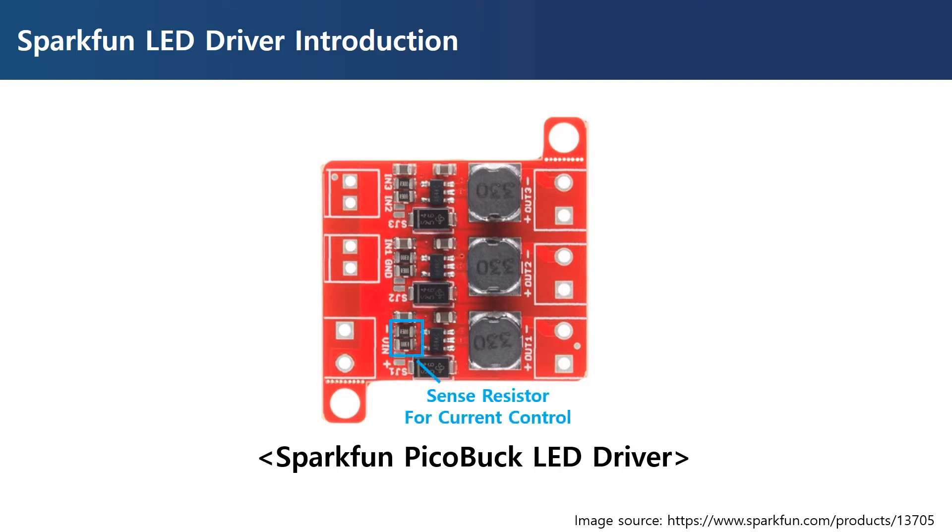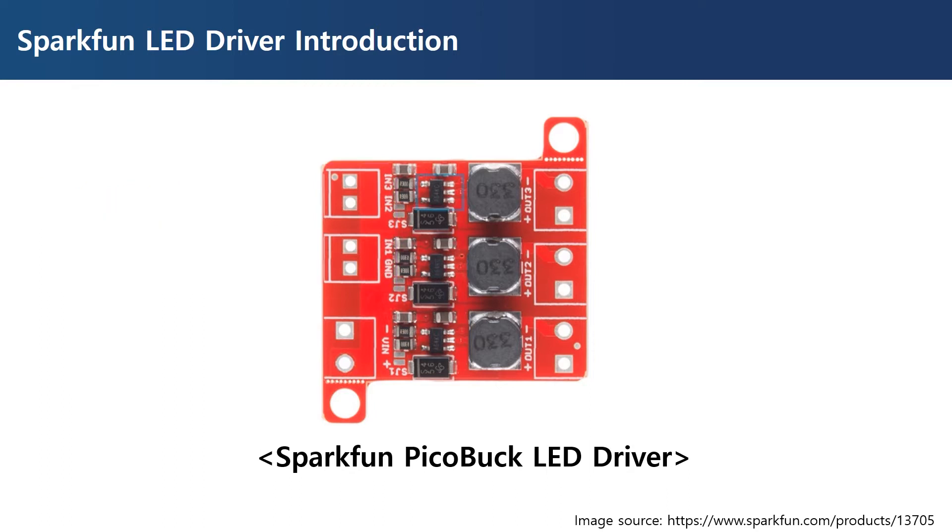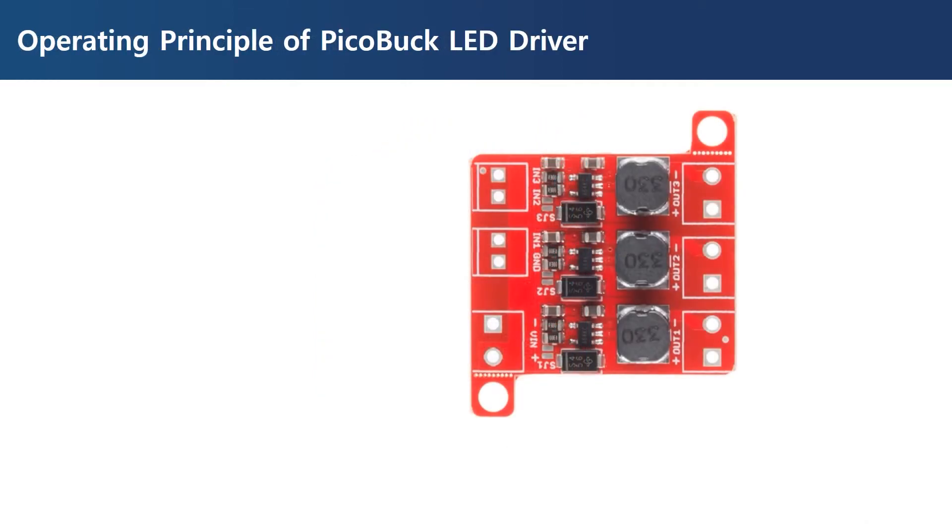The default configuration is set to supply 330 milliamperes, and 660 milliamperes can be supplied by soldering the jumper here. The pins shown here are used for dimming control, and dimming can be achieved with a DC level of 0.5 volts to 2.5 volts, or a PWM signal with a low voltage below 0.4 volts and high voltage above 2.6 volts. This part in the middle is the LED driver IC called AL8805, which is the core part that performs current limiting and dimming control.